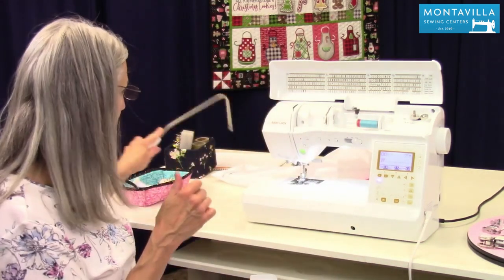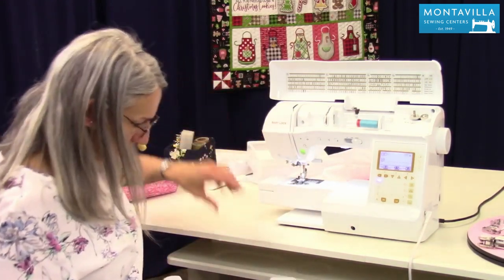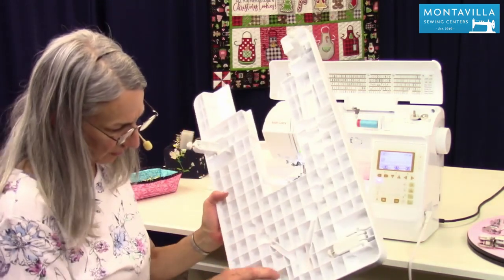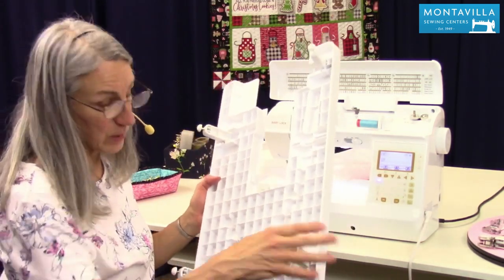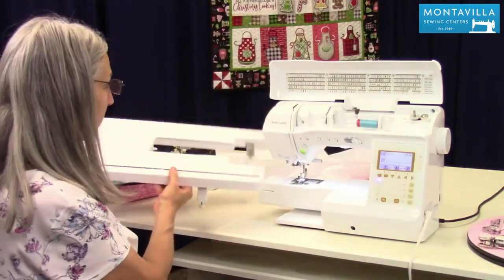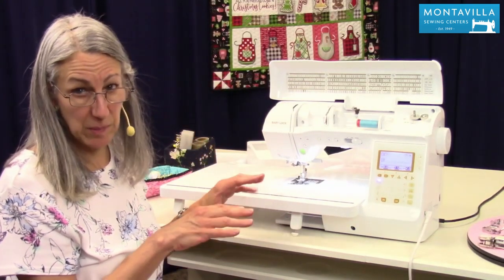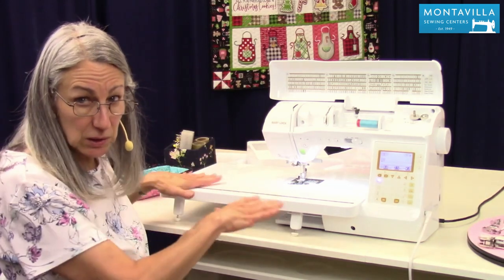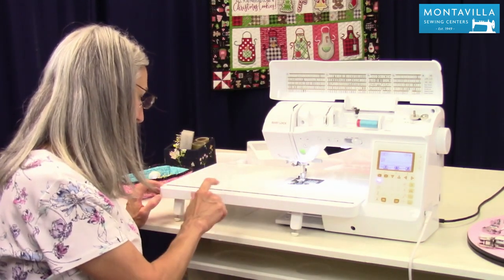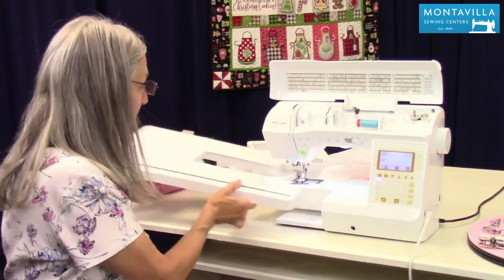Now I'll show you the extension table too. So we pull off our accessory tray, put that off to the side. The extension table has these four feet that go out like this, which makes it nice. You can fold this and easily put it in the closet when you're not using it. This is wonderful for sewing large projects — maybe you're quilting or something like that. You've got a lot of area here, plus you have centimeters as well as inches marks right here, convenient on the front.